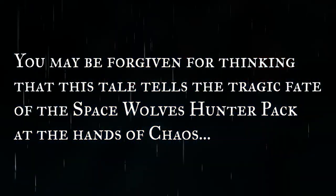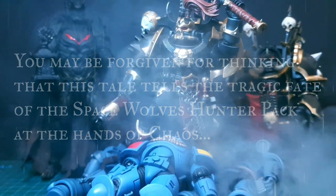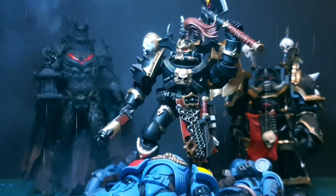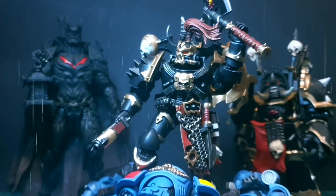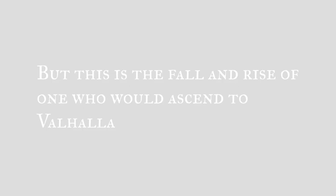You may be forgiven for thinking this tale tells the tragic fate of the Space Wolves Hunter Pack at the hands of Chaos. To defeat death you must become it. To endure beyond all you must submit. If you wish to be granted deliverance from your agony you must surrender your soul. But this is the fallen rise of one who would ascend to Valhalla.